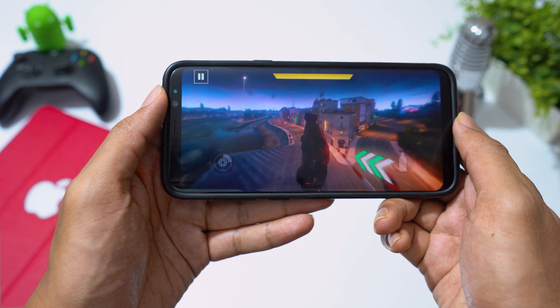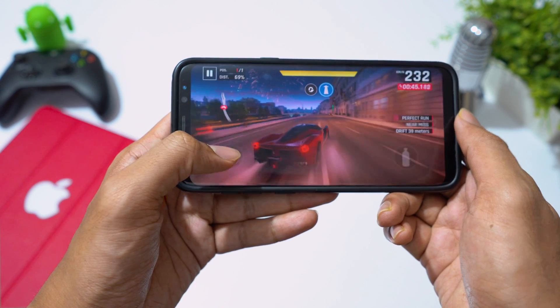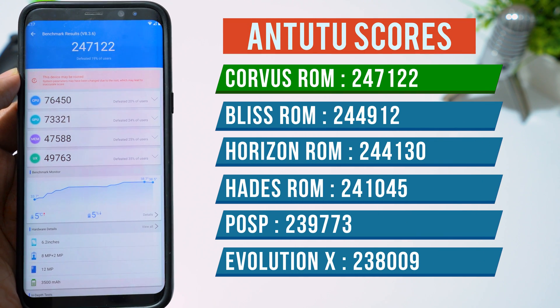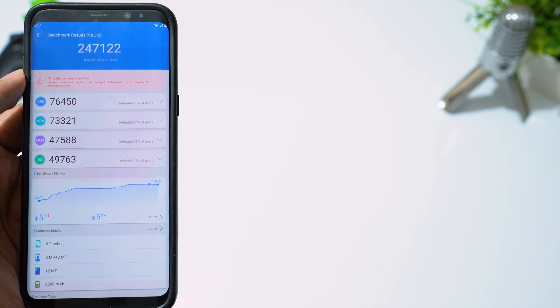Talking about performance — no lag, no heating issues while playing games, and battery performance is also very good. Benchmark scores of this ROM are very impressive, so this ROM is definitely good for gaming. And more importantly, this ROM is completely bug-free, so you should definitely try it.